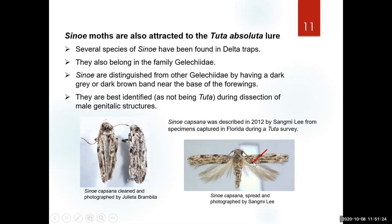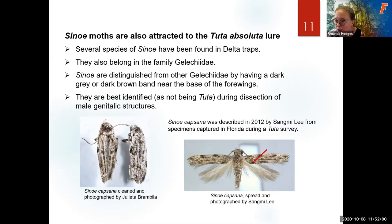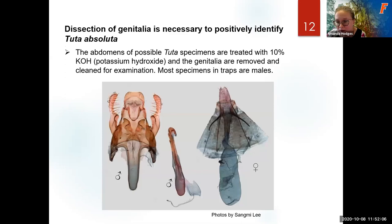Additional questions? Linessa asks if this presentation has been sent to everyone. It hasn't been sent yet but you will receive it. This was quite informative — I really want to thank Julietta Brambila, Jim Hayden, Sarah Burkmeyer, and John Louise for all the help today. The participants were so willing to share your images so we could see what was happening and work with you.